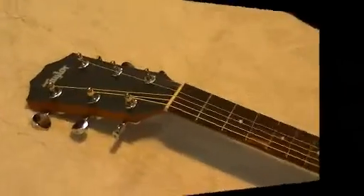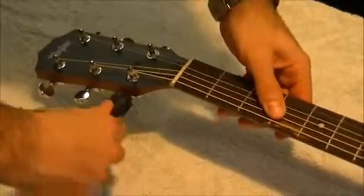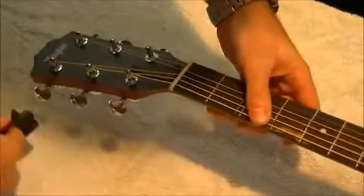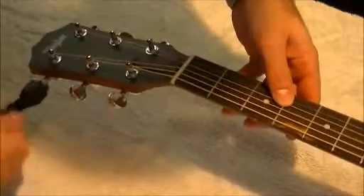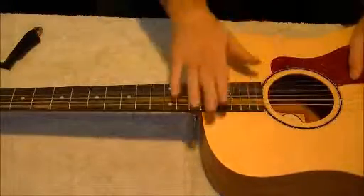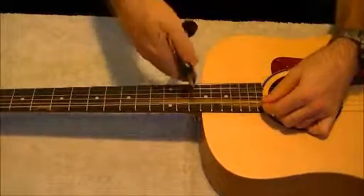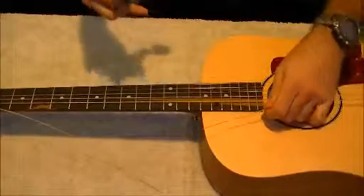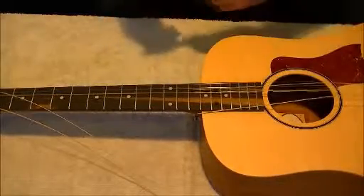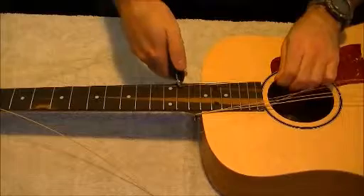So now step number one: we're going to loosen all the strings using this tool. Once you're done loosening all your strings, we're going to cut them one by one. Just hold one part of the string and cut the other — it doesn't really matter where you cut it. Sometimes they'll spring up, so make sure they're not close to your eyes. You don't want to get a string in the eye.